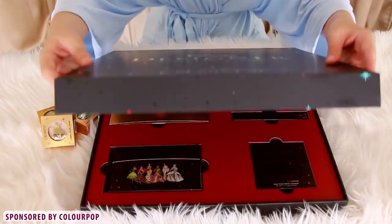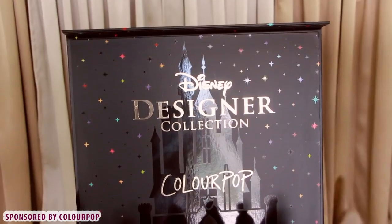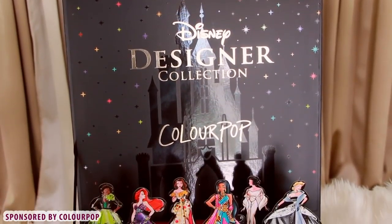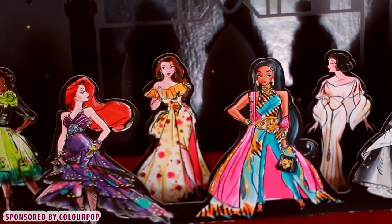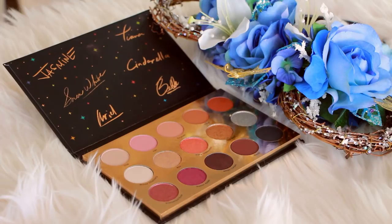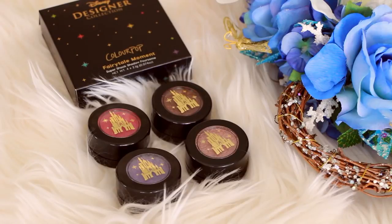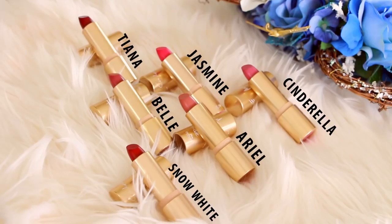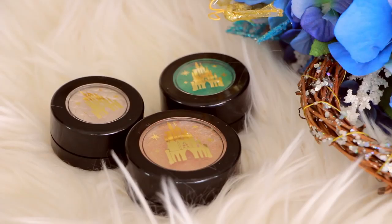I will be diving into ColourPop's new Disney collection, which I am so obsessed with. The packaging is a starry black box with pop-up high-fashion Disney princesses, and they all look so cute. The collection includes the It's a Princess Thing eyeshadow palette, the Bibbidi-Bobbidi-Boo Ultra Lip Glosses, the Fairy Tail Moment Super Shock Eyeshadow Singlet, Cream Luxe Lipsticks named after the princesses on the box, and the Super Shock Cheek Pearl Eyes in the gorgeous shade called A Smile and A Song.